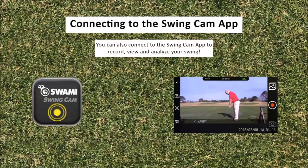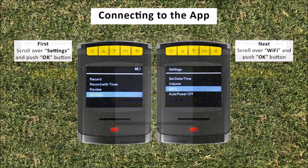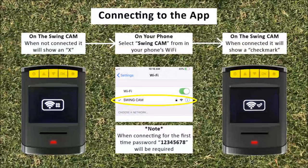Connecting to the swing cam app: you can record, review, and analyze videos through the swing cam app. To connect to the app, scroll over the settings option on the swing cam and press OK, then scroll over the Wi-Fi option and press OK. Now that you have enabled the swing cam's Wi-Fi, you should see a Wi-Fi symbol with an X next to it on the camera's display — this indicates your phone is not connected to the Wi-Fi signal yet.